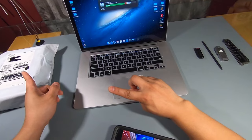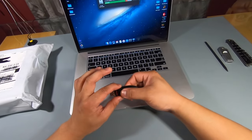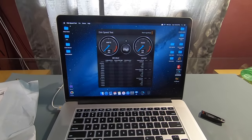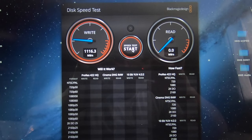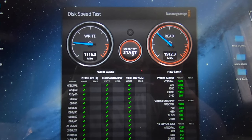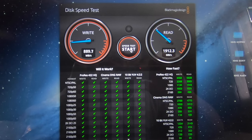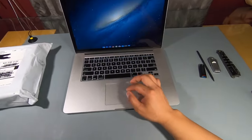The best part about Other World Computing is that their SSD can come as a pack with the tools you need. Prior to this video, I made a backup bootable USB with the newest Mac OS Mojave. But first, before we do anything, let's run a speed test — as you can see it's a bit slow, and that's why this upgrade is necessary. Let's save that data to compare afterwards.